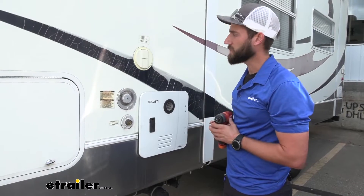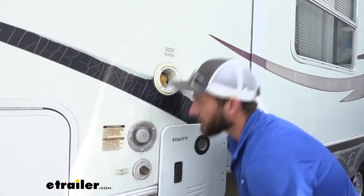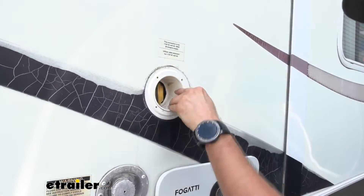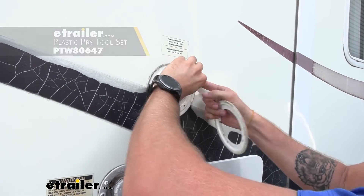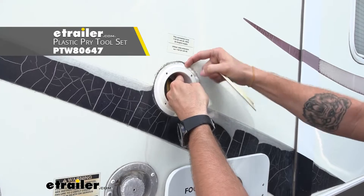To begin our installation, we're going to have to first remove our old outlet. To do that, pull the cover off and start taking our screws out. We may also need to grab a trim panel tool, which is just a plastic pry bar, and kind of work this out.